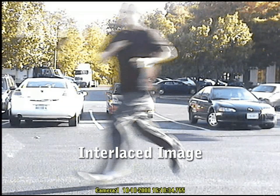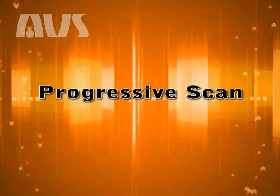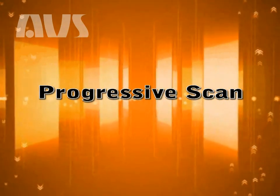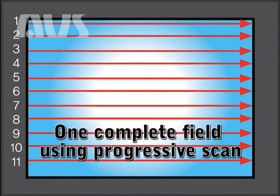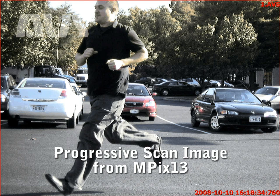Interlacing works well with CRT monitors. However, in our digital age, an alternate method has been developed, which is progressive scanning. Progressive scanning scans the entire picture line by line, every 16th of a second, from top to bottom. Progressive scanning is now the standard for most digital TVs and all LCD monitors. As you can see in this example, the jaggedness or distortion is removed.